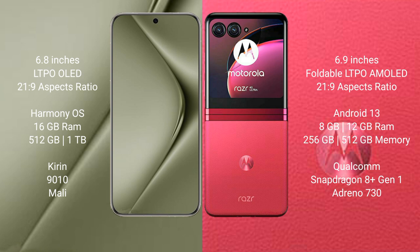Motorola Razr 40 Ultra comes with 8GB or 12GB RAM and 256GB or 512GB internal storage, with the Qualcomm Snapdragon 8 Gen 1 processor and Adreno 730 GPU.